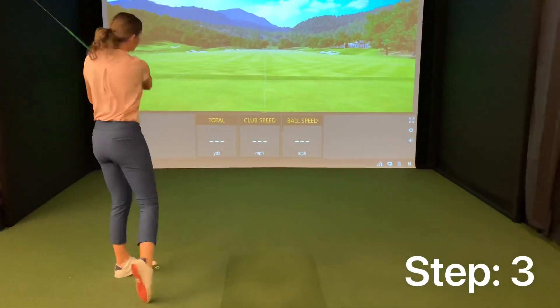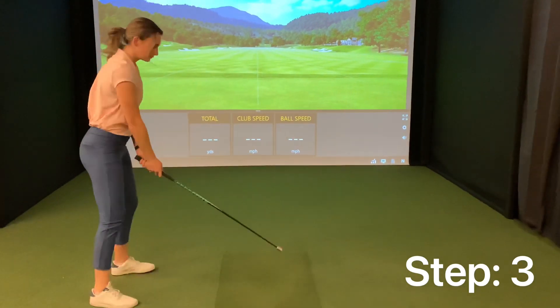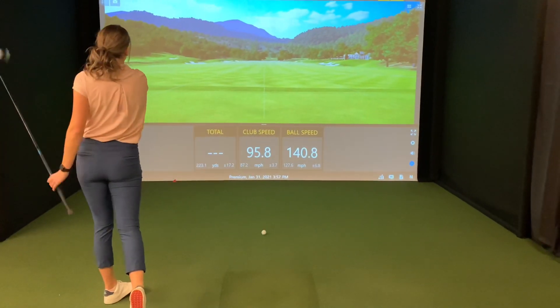The last step is where you want to max out your speed. Use the lightest stick and try to swing as fast as you can. Do this three times on your dominant side. As you go through this training, monitor your club head speed to see any changes.